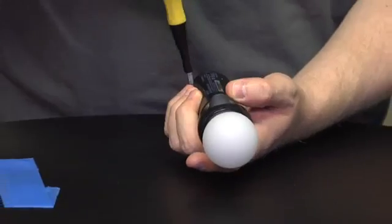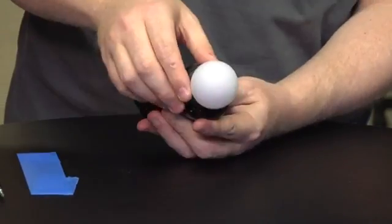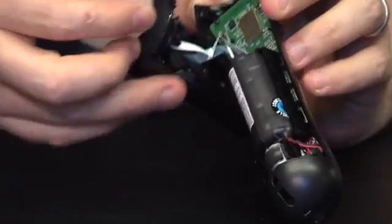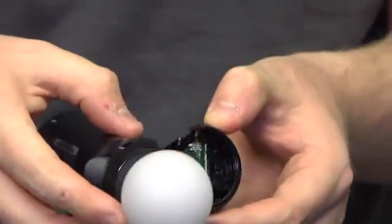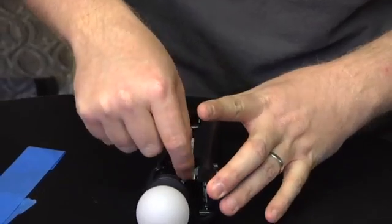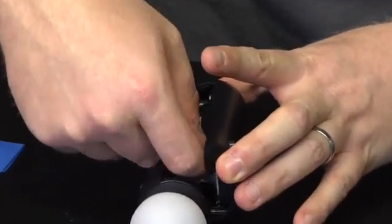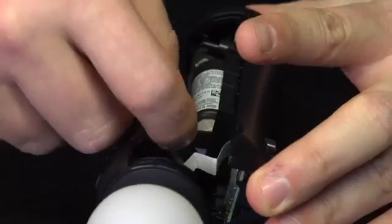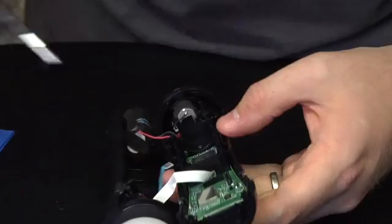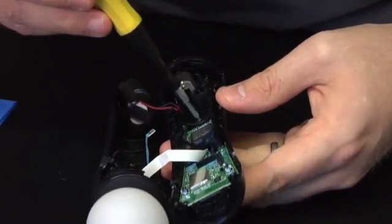It looks like I have four screws here at least. Here is my big giant battery. There are a couple of cables that seem to probably go to the start and select buttons which are on either side of the remote. The first thing I'm going to do is unhook this blue ribbon cable which seems to be the short one. Hopefully it is not glued into place — no it is not. It just pops right out. It's pretty firm it looks like. Next thing I'm going to do is take out the battery case.